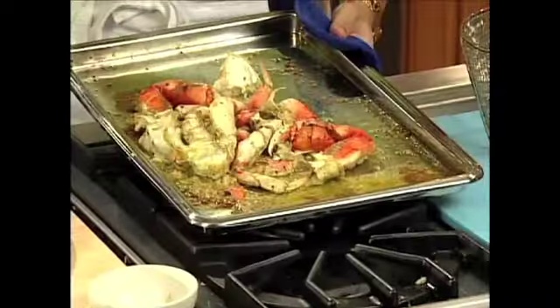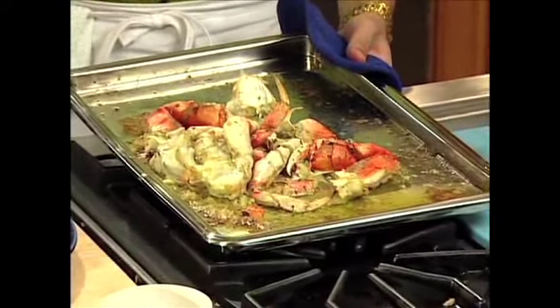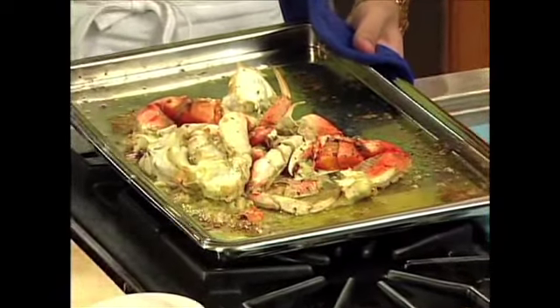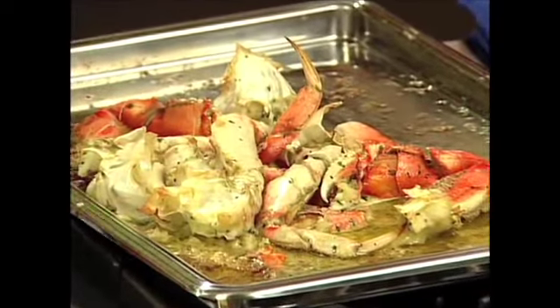Folks, welcome back. Our garlic butter roasted crab has been in the oven for about 15 minutes and voila — look at that, isn't that unbelievable? The only disappointment I have is that it's not a secret anymore. You now know the recipe; you can do our signature garlic butter roasted crab at home. We're going to let this sit and cool down for a moment.